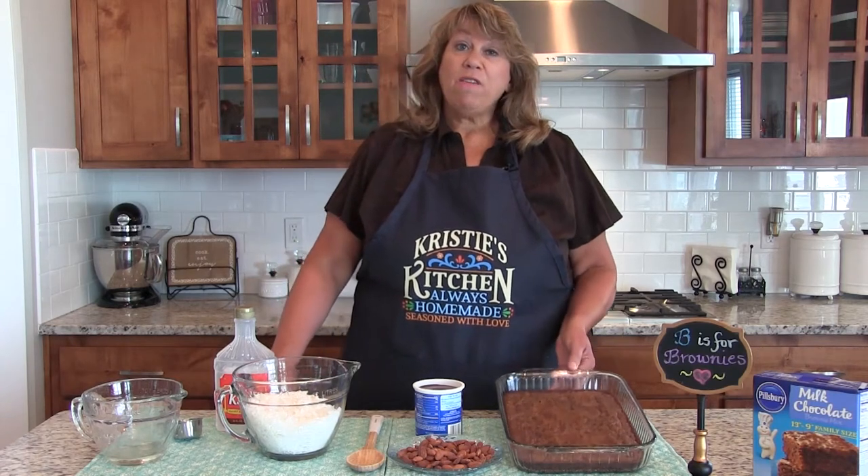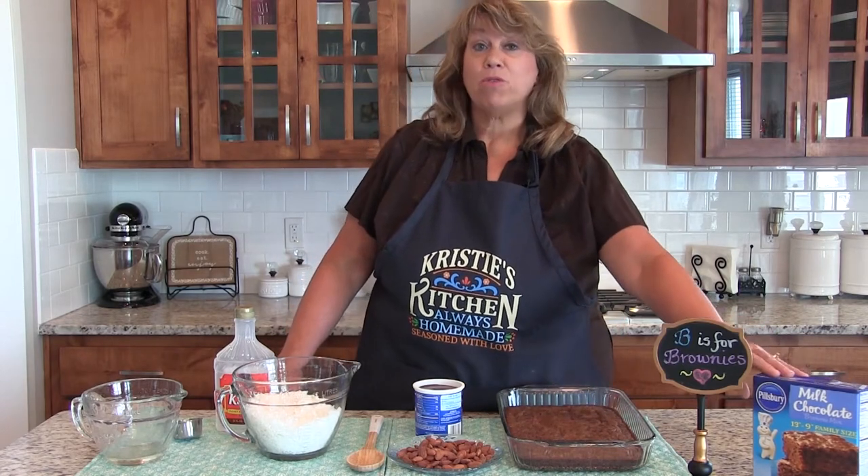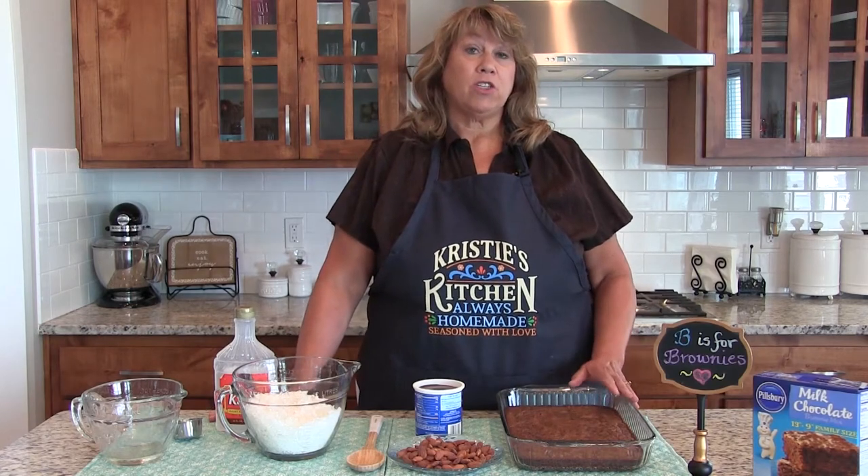You're going to use your very favorite brownie mix or brownie recipe. I have already made this — I used the Pillsbury Milk Chocolate and added a cup of chocolate chips, and I baked it.